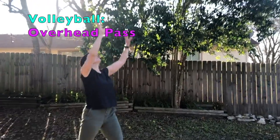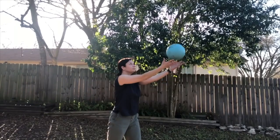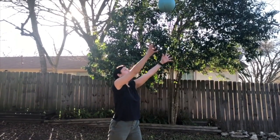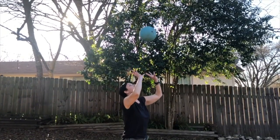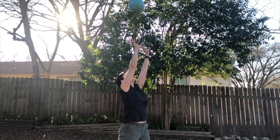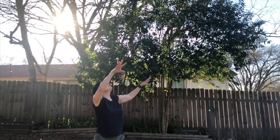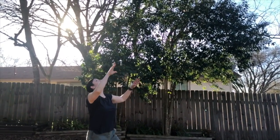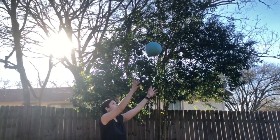Overhead passes: use big hands as if looking at the bottom of a full bowl of cereal. Your hands are up at your hairline. You want to shape it early and extend out. Extend your arms out like a basketball chest pass — your elbows will straighten and you will face your target.